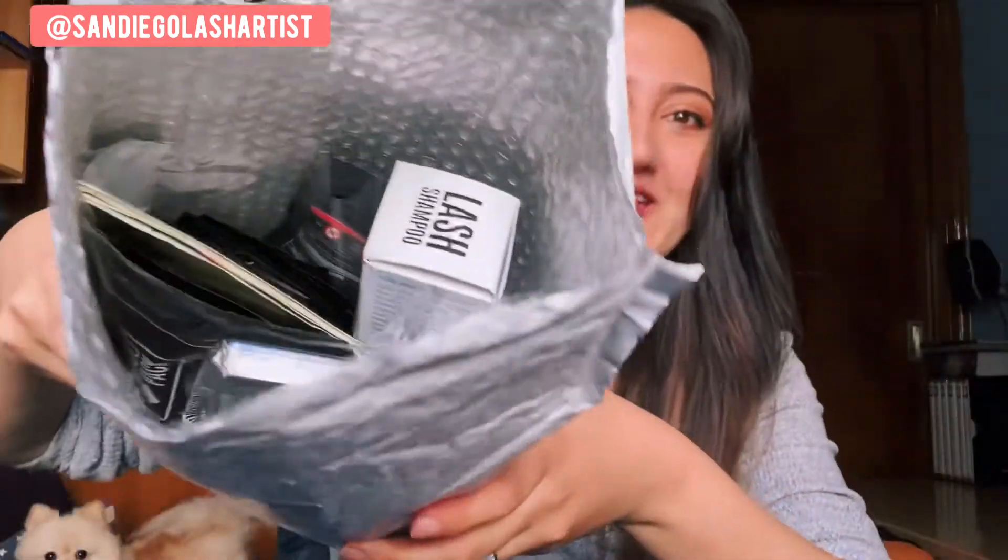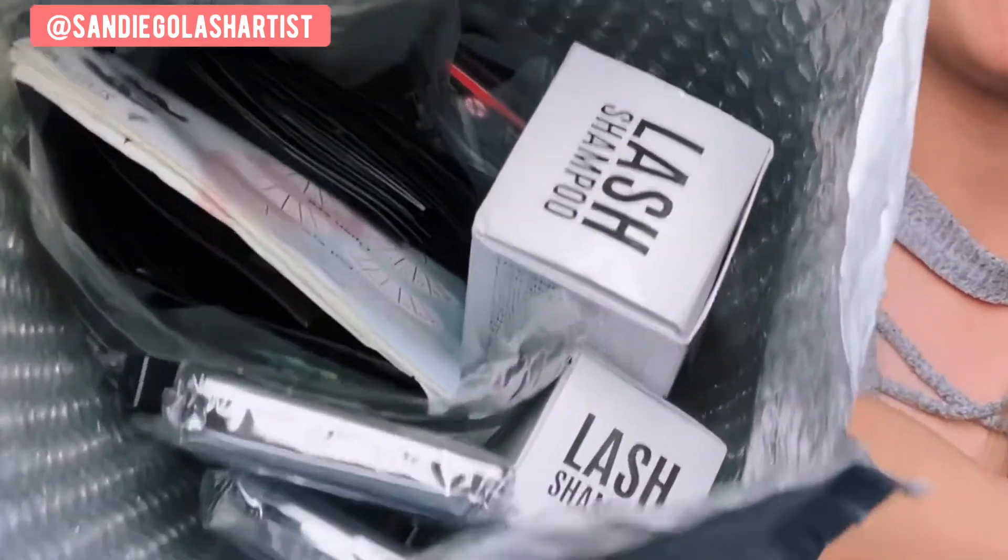Okay guys, so I just opened the package. We'll take a look inside. Oh, you guys, they sent me a lot of stuff. Thank you so much, Stacey, for sending me so much stuff. Here's a look at the package — they sent me a lot more stuff than I thought they were going to send me. They did reach out and asked if they could send a few things, and they did ask me about lash trays. I didn't even know that they had lash trays. So I'll go ahead and start unboxing these one by one and we'll go over some of the products that they sent to me.